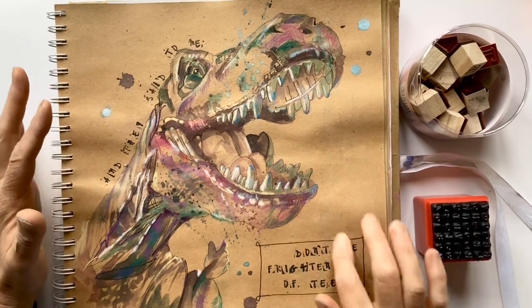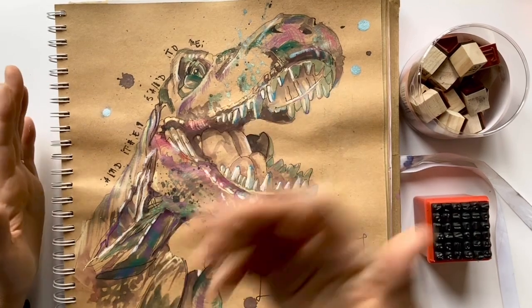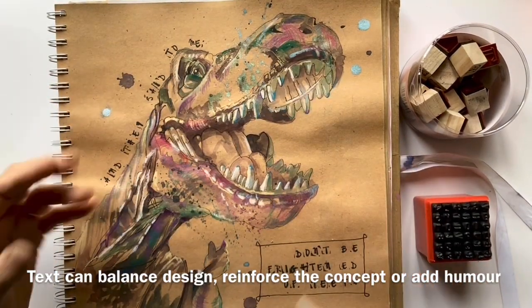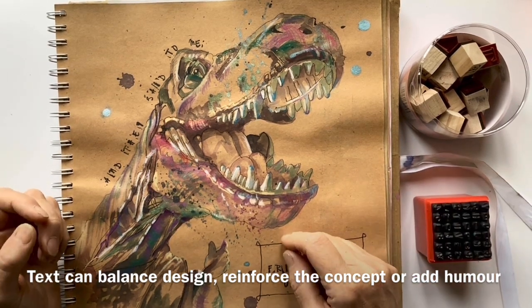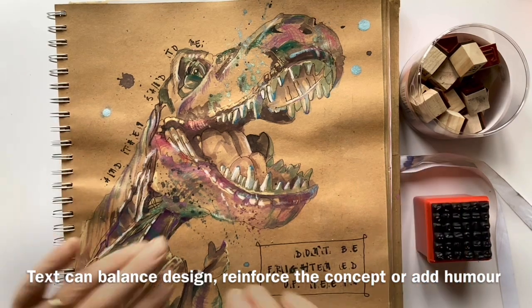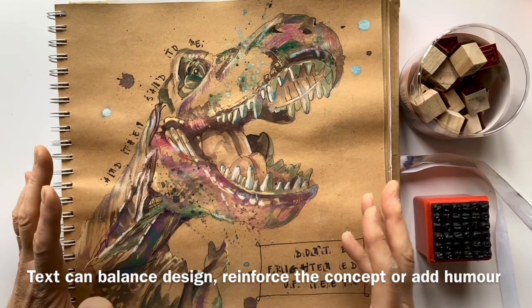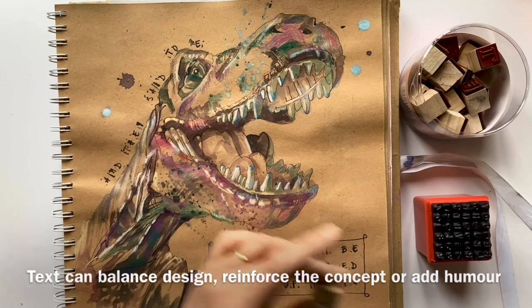I love adding a little bit of text to some of my paintings and sketches. It can either just be a design element to fill up a bit of blank space, or it can explain the concept a bit more, or bring a little bit of humour to the picture. It can do lots of different things. And usually, because my handwriting isn't brilliant, I use little blocks and print.